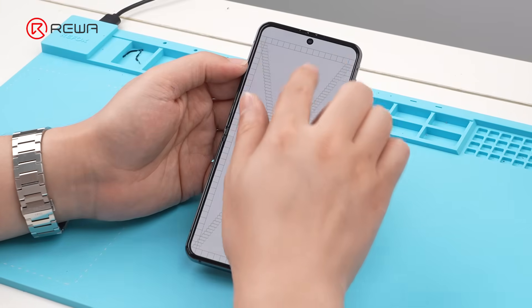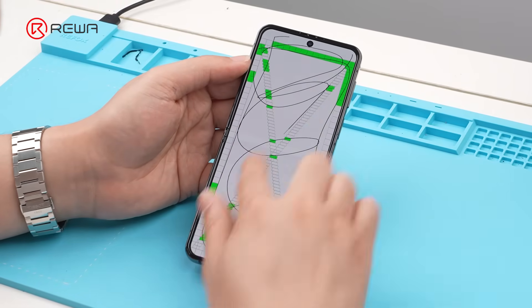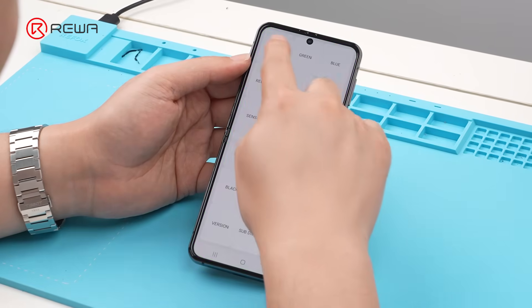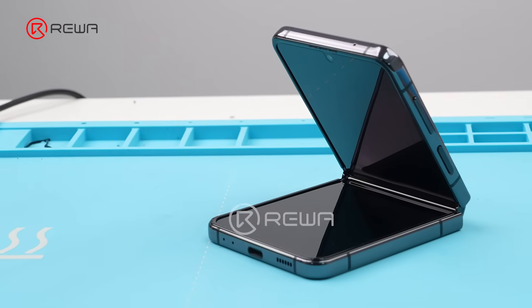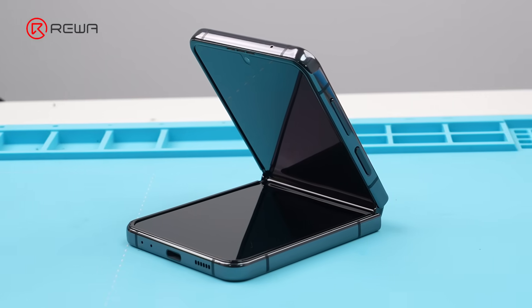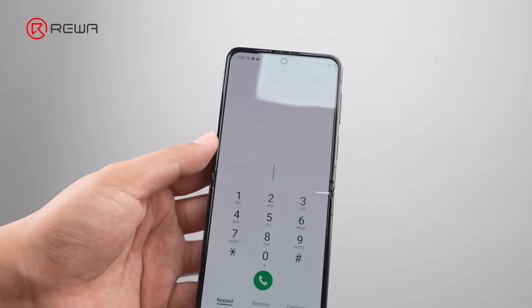Power on the device and perform tests. Check that the screen functions properly. The Samsung Galaxy Z Flip 4 has been successfully refurbished.